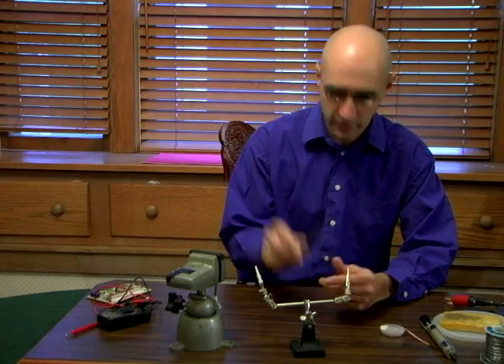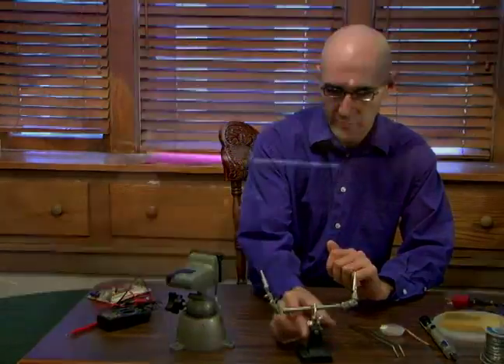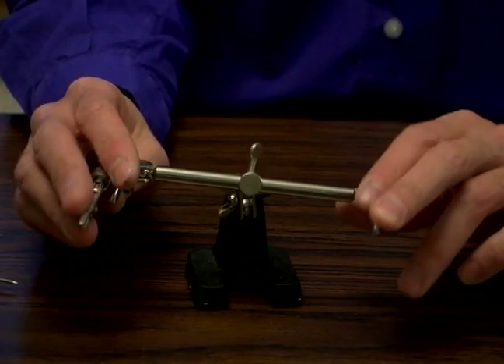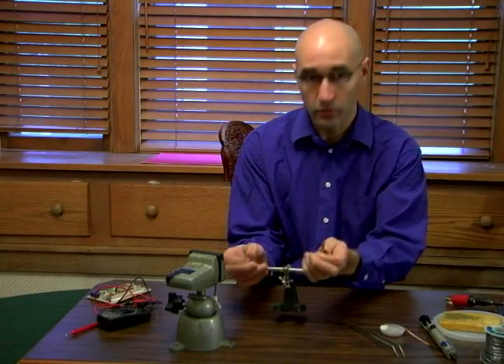Nice handy tweezers, very helpful when you're dealing with small components. You can get in there easier. This is a very useful thing. A lot of times they have a little magnifying glass on them as well, which comes in very handy. But this is just basically two little alligator clips to kind of hold your work.